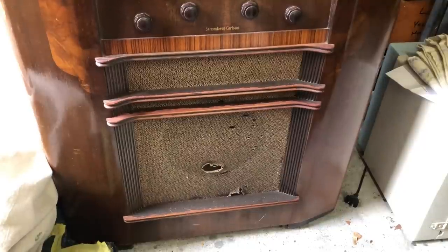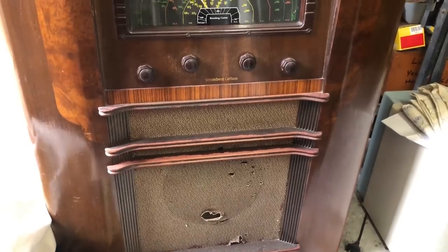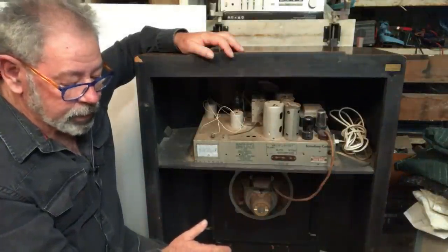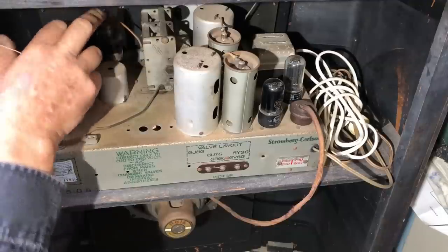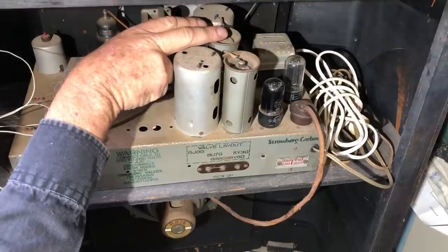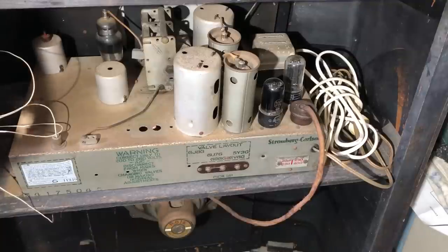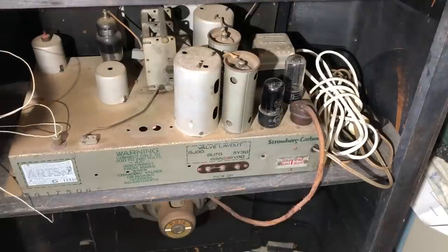It hasn't been run for many years and I don't really know what condition it's in. Looking in the back, we've got aerial and oscillator coils, and a conventional valve layout for the time: a 6J8G as the mixer-oscillator and RF preamp, a 6U7 on the IF, a 6B6G as the triode and detector valve, a 6V6GT on the output — which would originally have been the big bottle 6V6G — and a 5Y3GT as the rectifier.